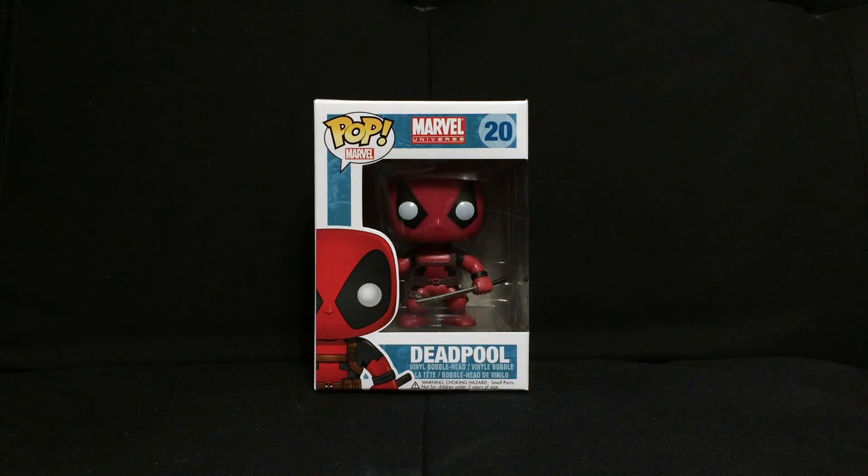What is up Geeks? As promised, we have the classic Deadpool here. This is the first sculpt that they ever came out with for Funko Pop Vinyls for Deadpool. He's in his traditional red and black suit, just like you saw in the recent Deadpool movie.